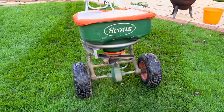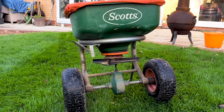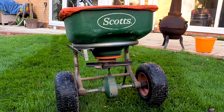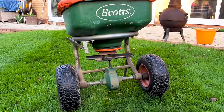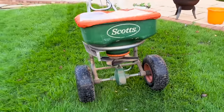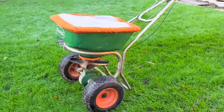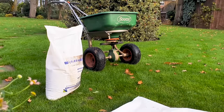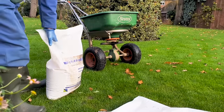When applying lawn sand, you want to use a rotary type of spreader, similar to this one. This particular model is aimed more at the professional market — it's a Scott spreader. You fill the material in the top, it drops down onto the spinning disc, and you can control the application rate. In the next part of the video I'm going to be showing you all three of these methods in action and some of the results you can expect.